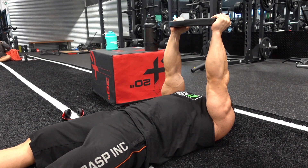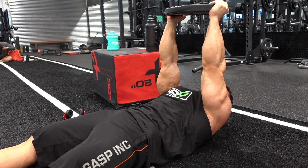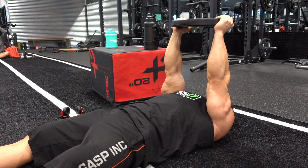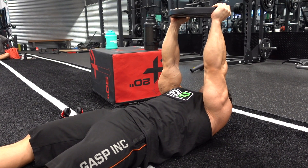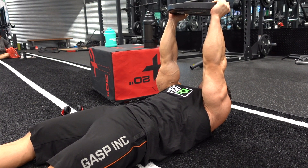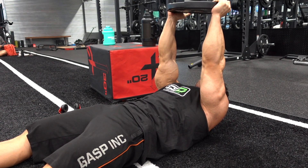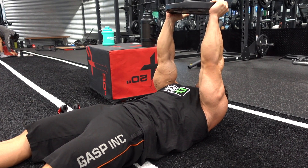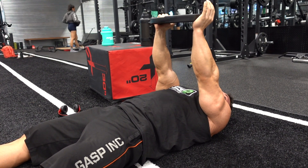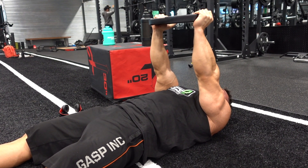I'm pushing my lower back into the floor, relaxing it here, and then making sure all the air is out before you move back down. The more I can forcefully exhale, the more I'm going to contract my abdominals, and as I'm doing that I'm really pushing my lower back as far as I can into the floor.